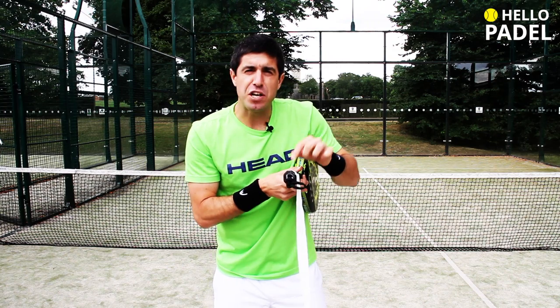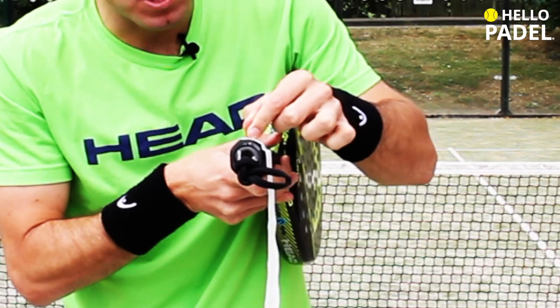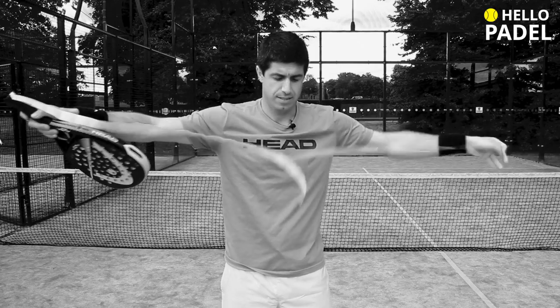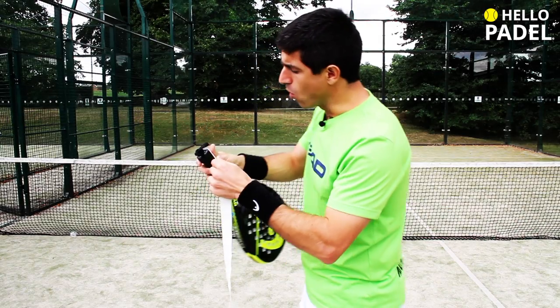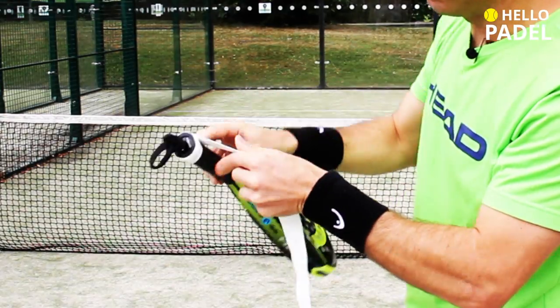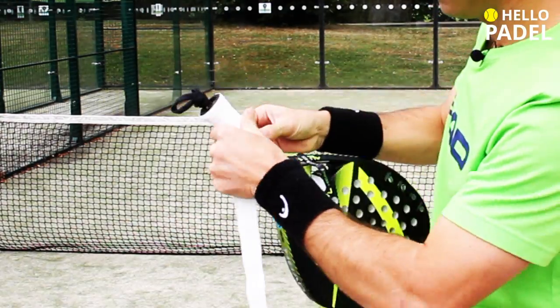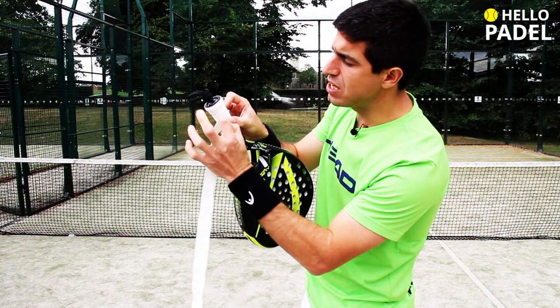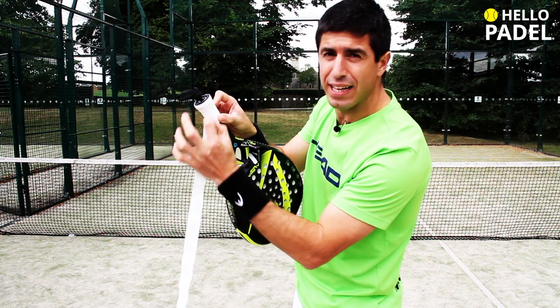Make sure that you completely remove the film protector before you start. Then you kind of start rolling up in this way. Try not to put it too tight, and try also to leave the same distance between the gaps.